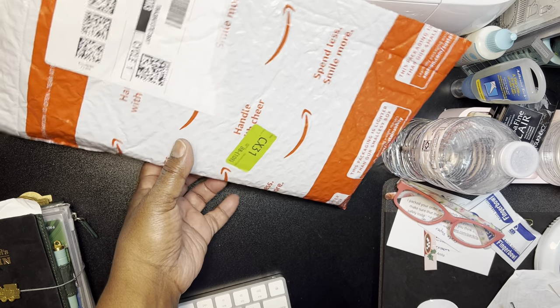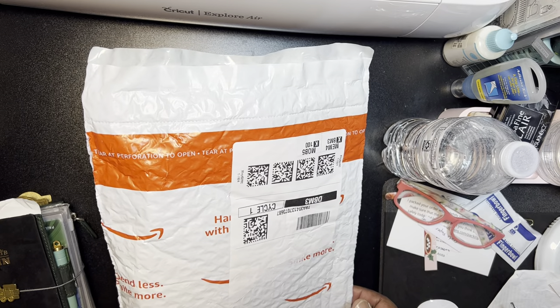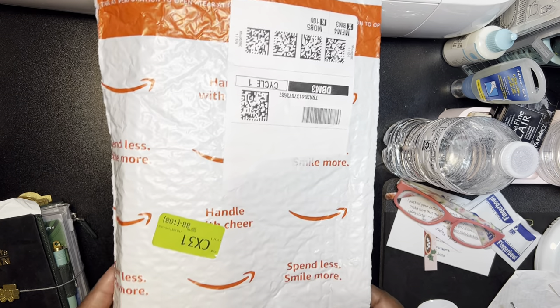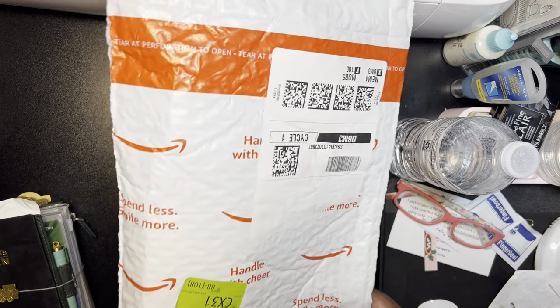Hey guys, it's Pauline and I have a really, really quick little share. I just got this in the mail — just got it. So let's take a look at it.